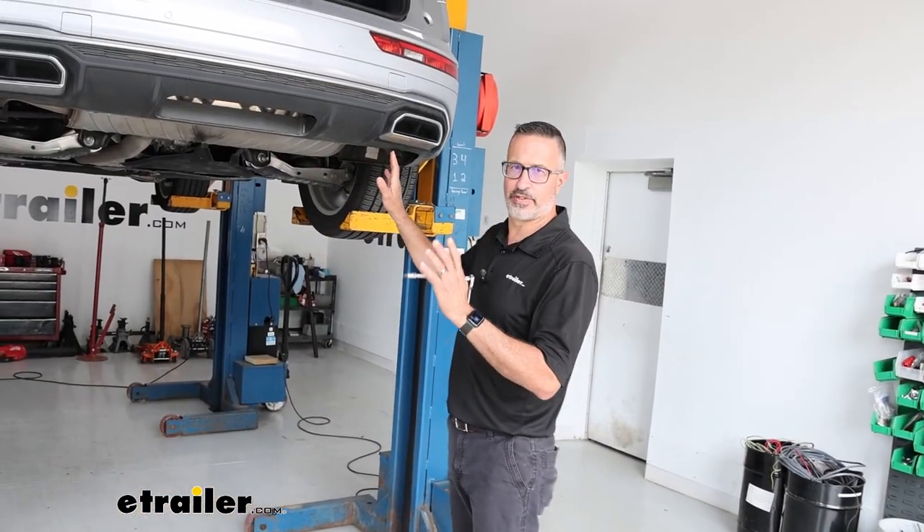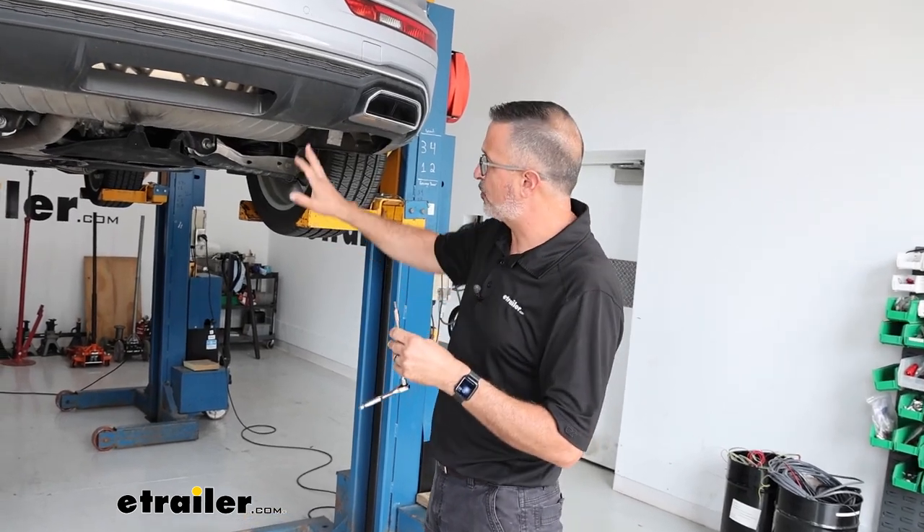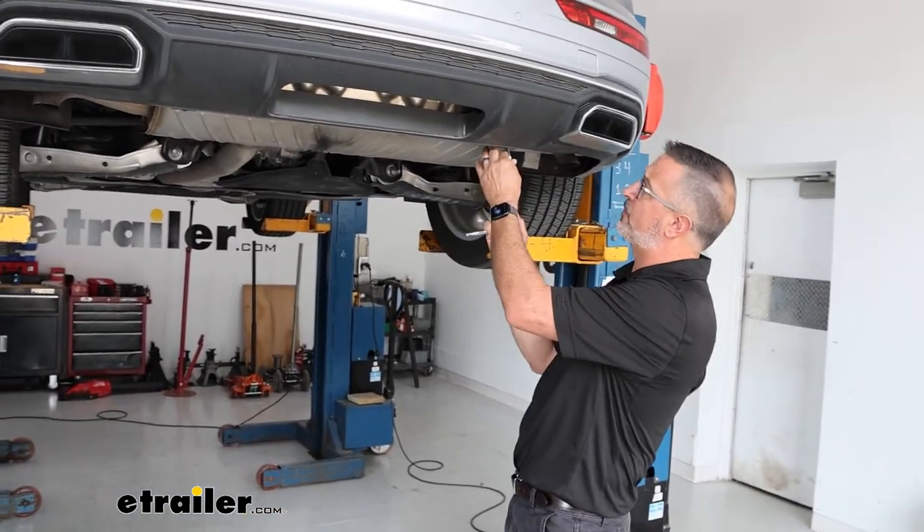To start the installation, come to the rear of the Audi. Grab a T25 Torx bit — there are four screws that we need to remove from the rear bumper fascia.